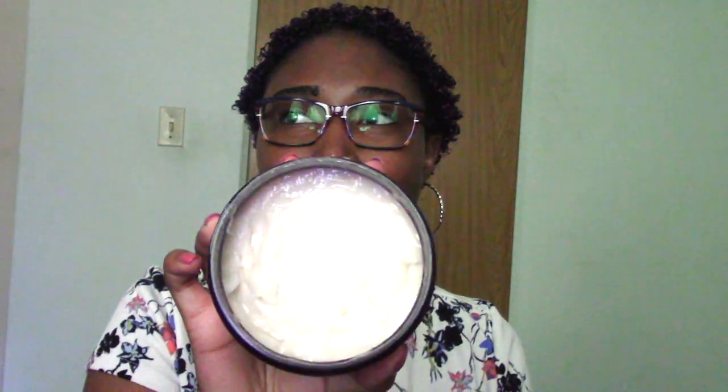If you have thick curly hair — or even type 4 hair, I believe — this is great for you. I don't really do hair typing, but it's just very thick and creamy. I've used this one like a billion times and I've barely made a dent in the jar. This is going to last me forever.